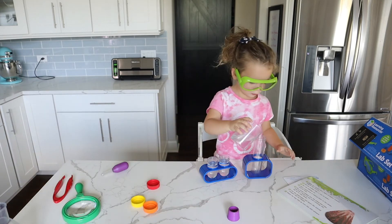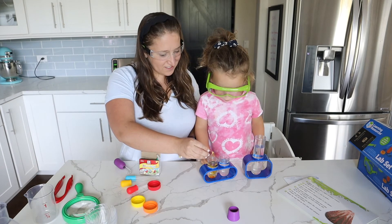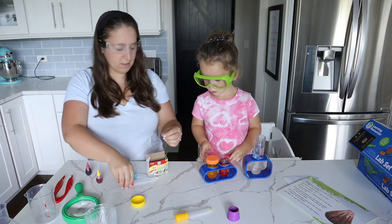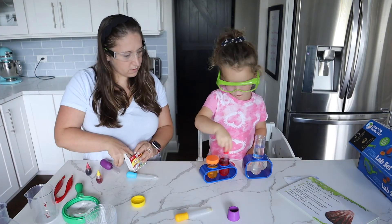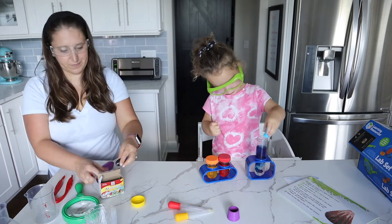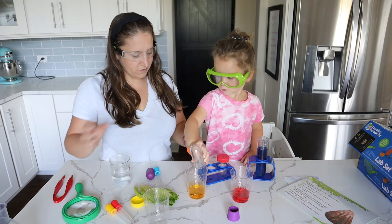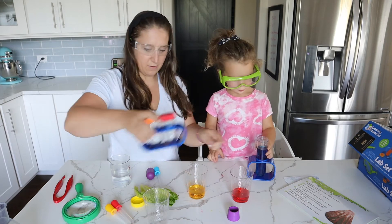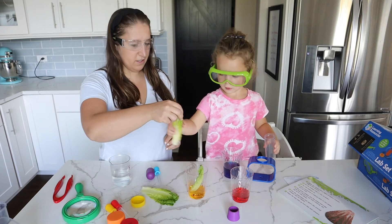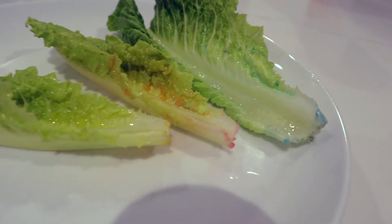Is your toddler a picky eater who doesn't like salad? This next experiment might just change their mind! We're going to see if we can get our lettuce to change color. First, make a food coloring mixture using water and food coloring — I'd definitely encourage you to add more food coloring than you think, because I didn't add enough and the lettuce didn't change as much as we wanted. Once you have your mixture, pour it into three separate cups, drop in your lettuce, and let it sit for about 30 minutes. Here's how it turned out — we cut it up and enjoyed a beautiful rainbow salad!